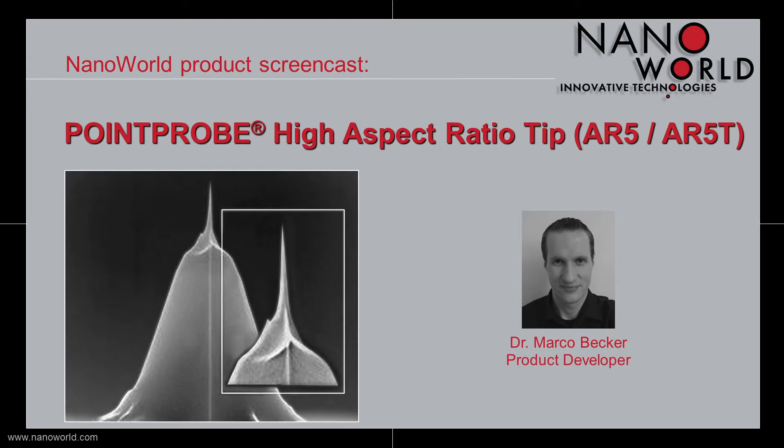Hello everybody. I would like to welcome you to today's screencast about our Pointprop High Aspect Ratio Tip AR5. My name is Marco Becker and I'm a product developer at NadaWorld.